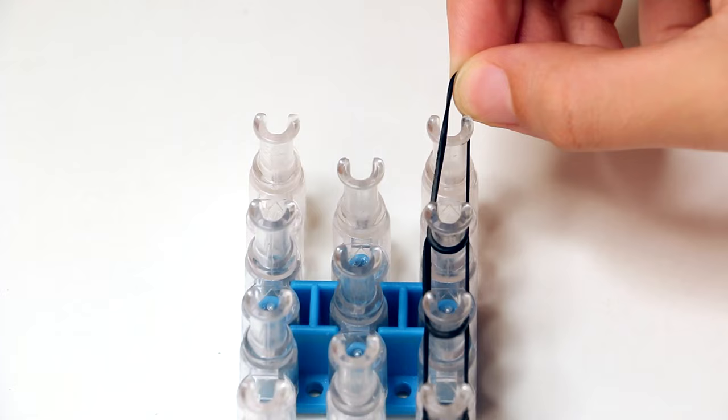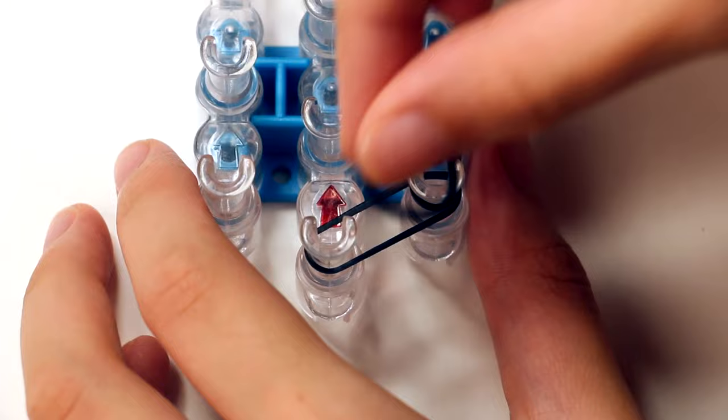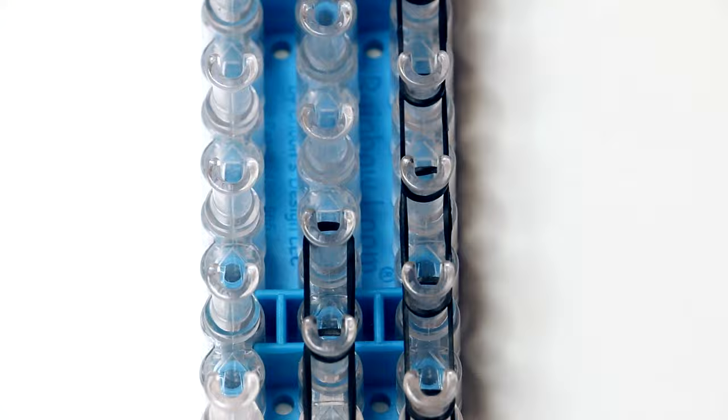Once you've done all the black rubber bands on the right row, go ahead and grab your next black rubber band. Then we're starting on the very bottom peg of the middle row. Stretch your rubber band up to the peg above it and keep doing that all the way to the very last peg. Go ahead and pause this video until you finish this entire row and you're ready for the next step.